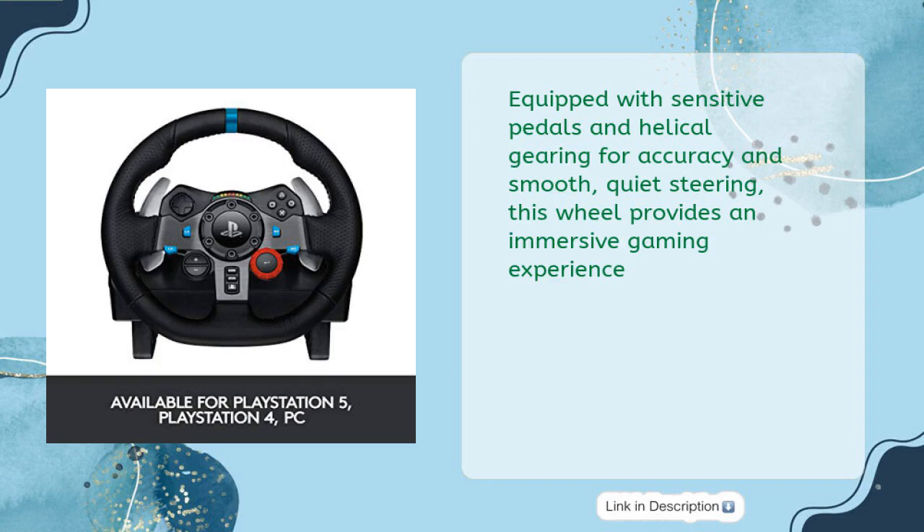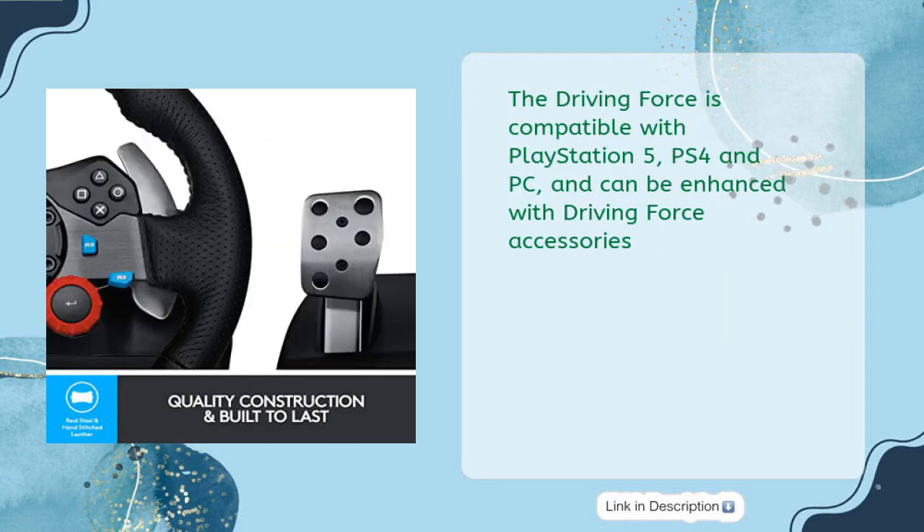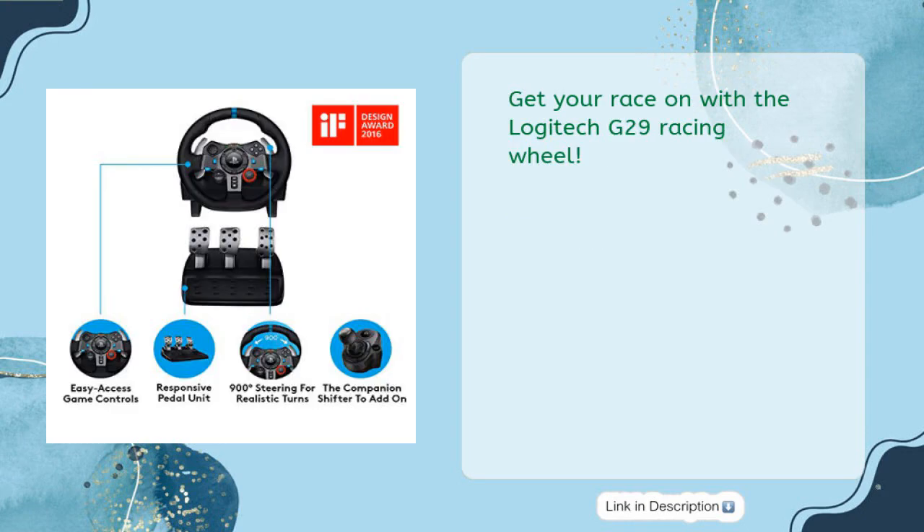Equipped with sensitive pedals and helical gearing for accuracy and smooth, quiet steering, this wheel provides an immersive gaming experience. With up to 900-degree rotation, adjustable pedal faces, and a hand-stitched leather cover, you'll have all the control and customization you need to stay ahead of the competition. The Driving Force is compatible with PlayStation 5, PS4 and PC, and can be enhanced with Driving Force accessories.